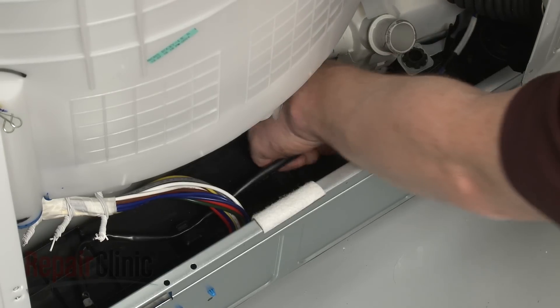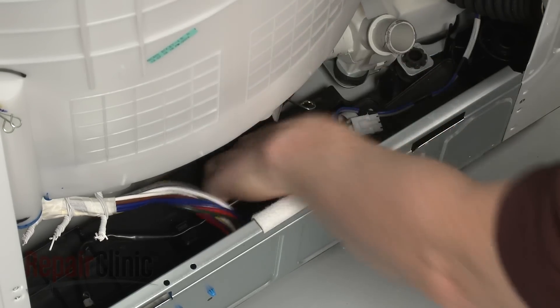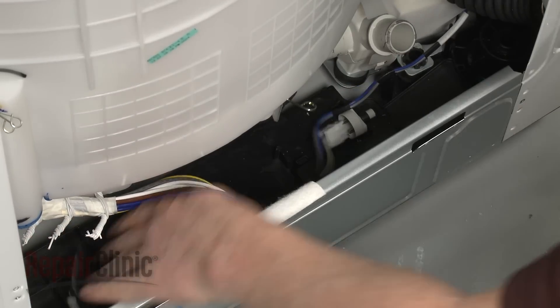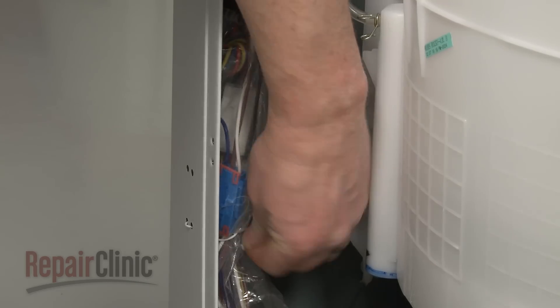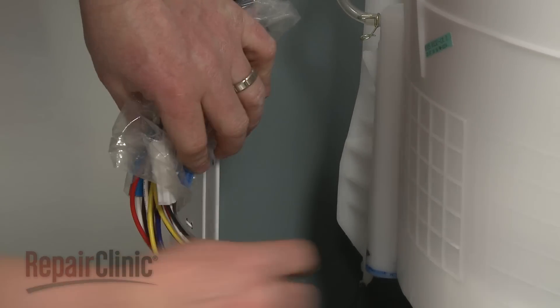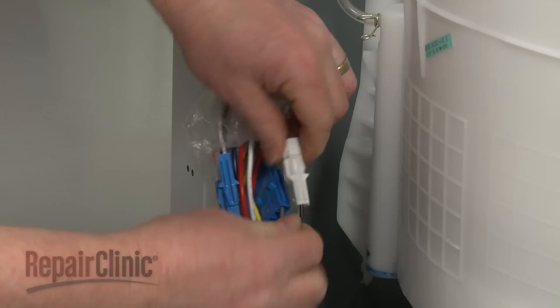Disconnect the wire connector on the base and detach the drain pump wire sleeve from the tabs. Untwist the retaining wire securing the wire bundle to the frame, and disconnect the wire connectors to fully release the old pump assembly.